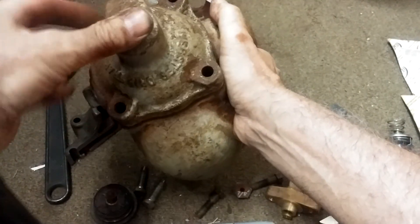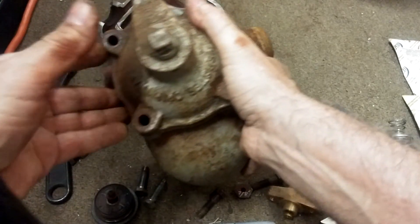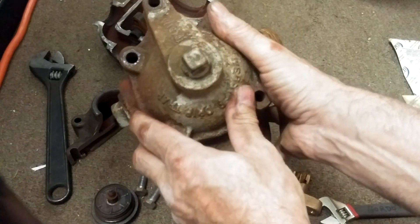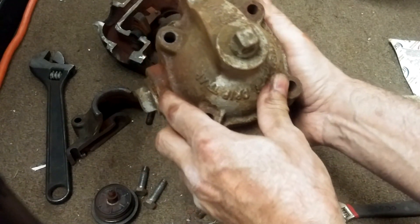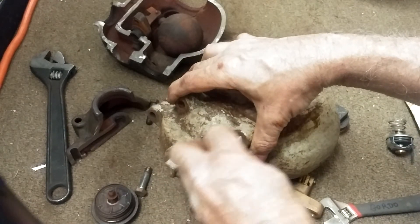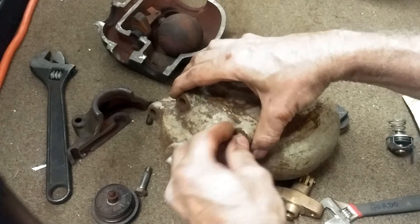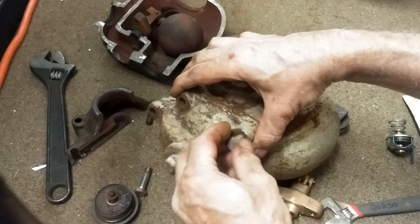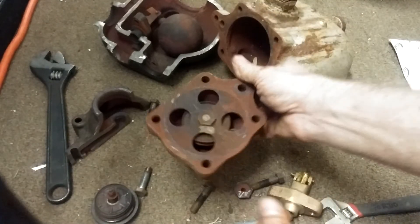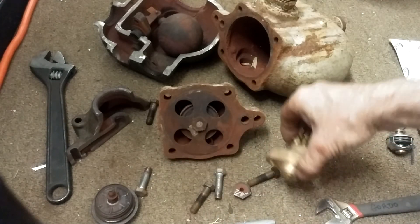I really lucked out getting this apart, so next I'll probably rebuild this and send it off to Barnes and Jones for testing. I've done that with one before — they were kind enough to test it, paint it, and actually put it up on their YouTube channel.